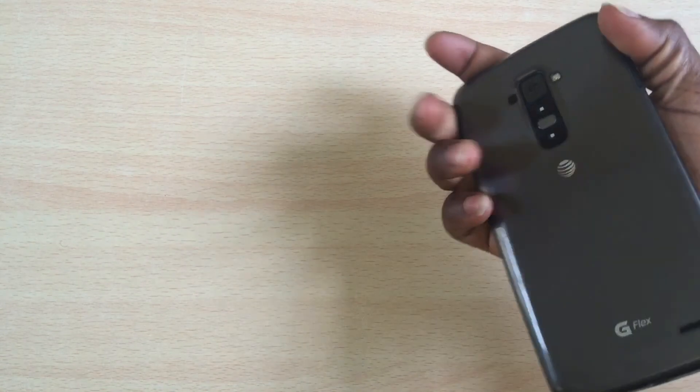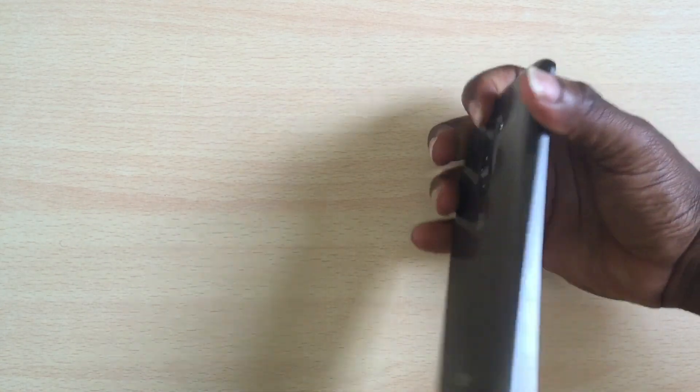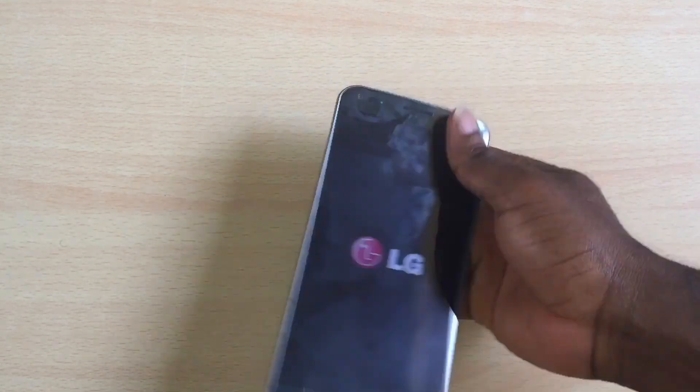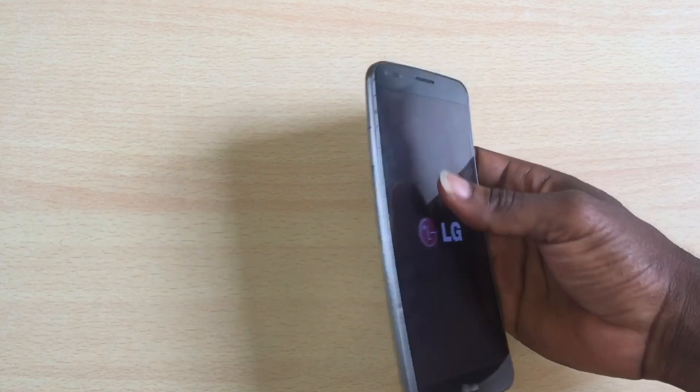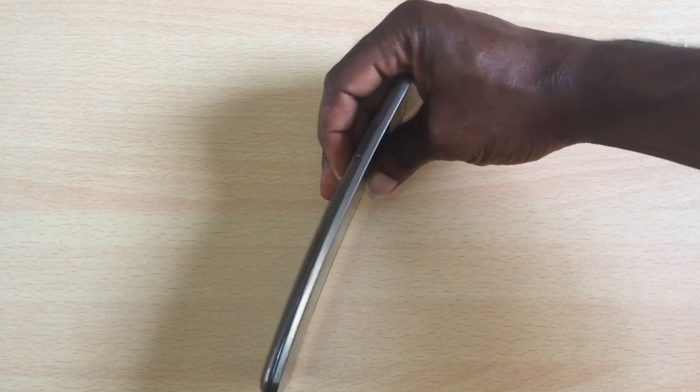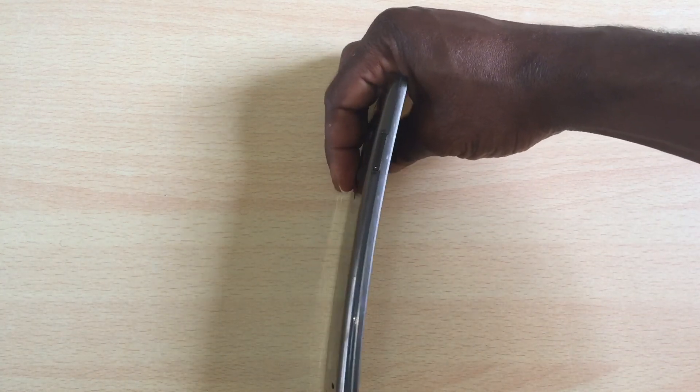If this device cannot be flashed with a custom or stock ROM, it's just going to be a useless phone. We'd like to review it in the future if it finally comes back up and show you the cool features beyond just its curved design, which most people like it for.